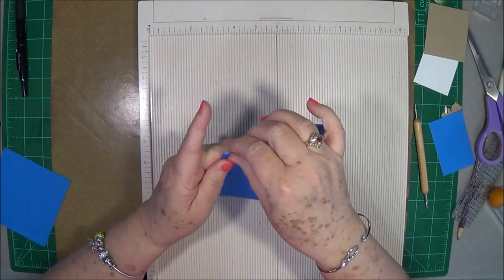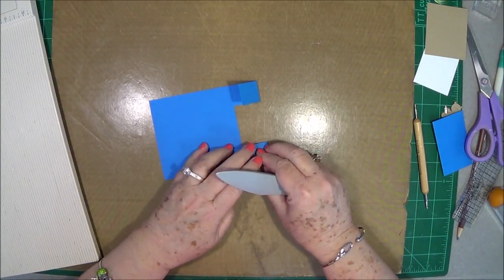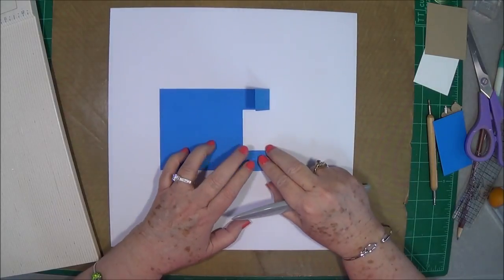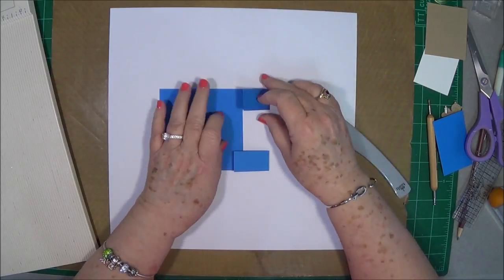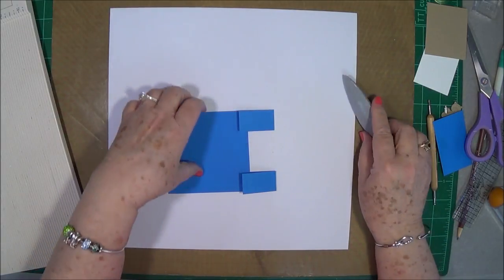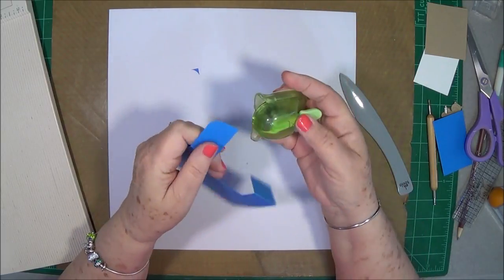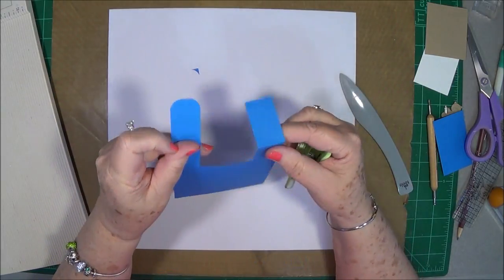Fold on your score line, burnish those folds. I've put a piece of white paper behind this to make it a little easier for you to see. Then take your corner rounder and round these little corners off — do that on both sides.